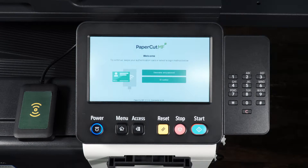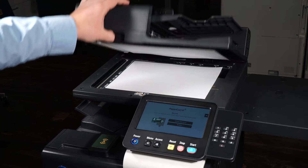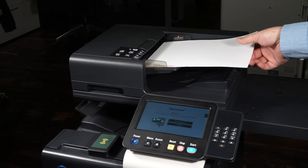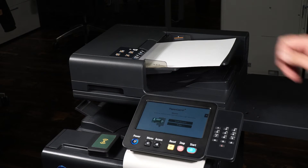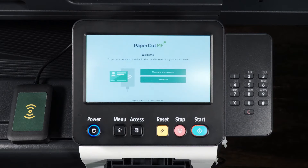Place the document face down on the glass or use the document tray to scan your document. Locate the access badge reader on the device and tap your access badge to log in.